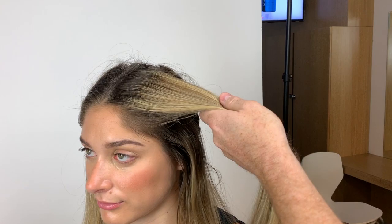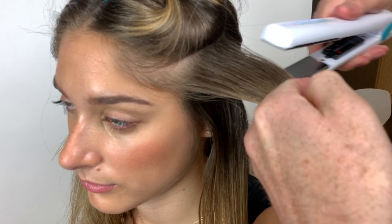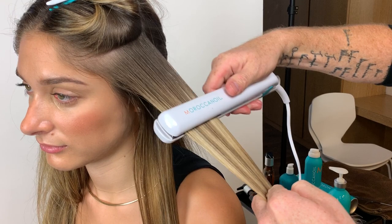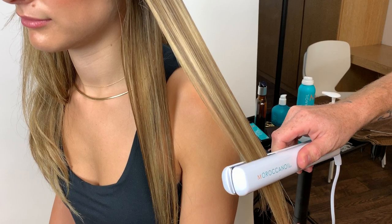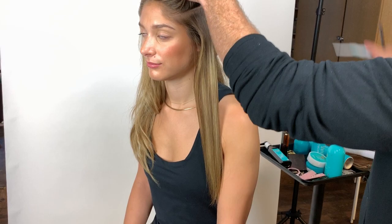I'm taking the next section — again, nothing too thick. The product is already throughout this entire section and you can even see the difference from this side before the iron versus after the iron, which really makes a big difference. This technique is also great for second or third-day hair. If you blew out your hair, spent a lot of time on it, and had a little bad weather, you really don't want to wash it and redo it all. Going over it with the smoothing lotion and flat iron, sealing that outer layer, just brings out the shine.